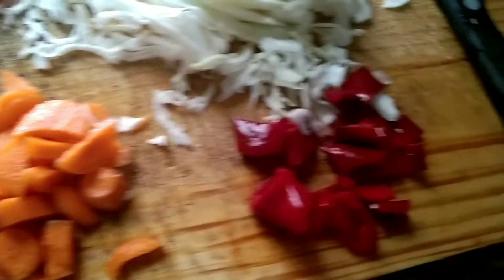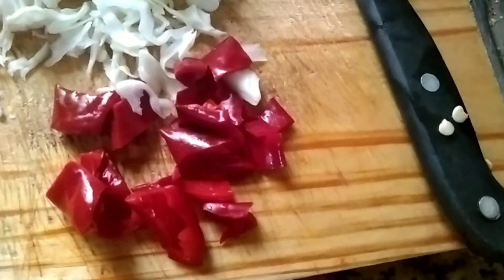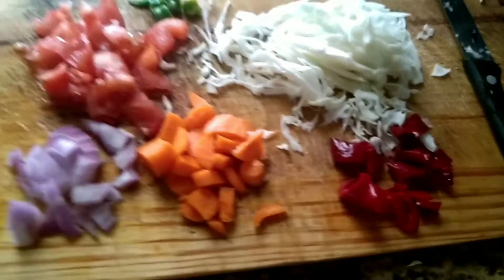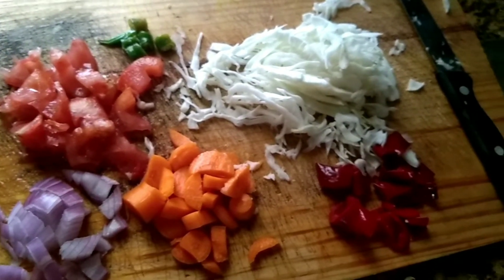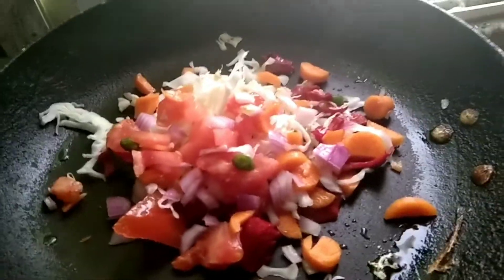Carrot, red capsicum, onion, cream chilli, tomatoes. This is a very healthy breakfast.